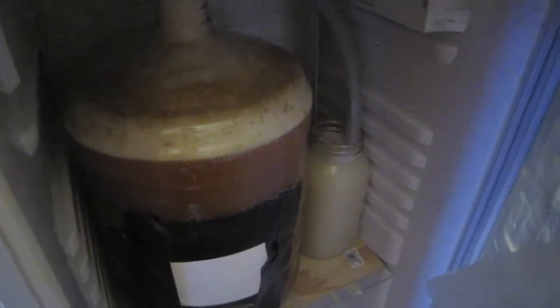I was a little worried when I heard the gurgles from outside the fridge, but now that I see it's just because the fermentation really took off, I'm not too worried. I'm gonna go ahead and close up the fridge again.